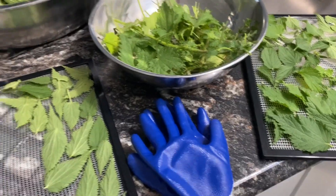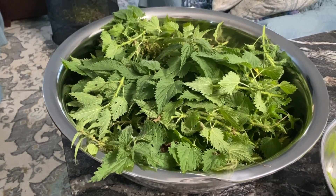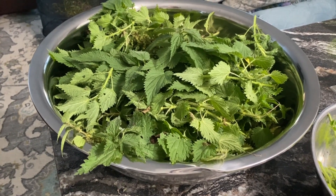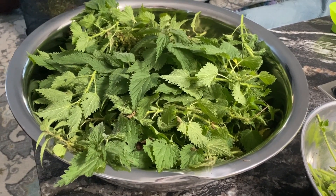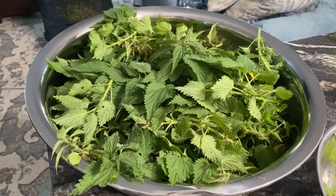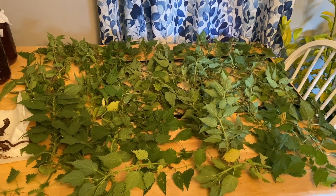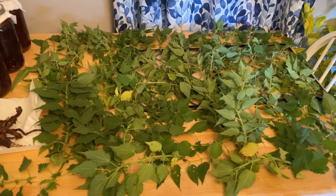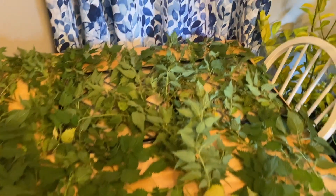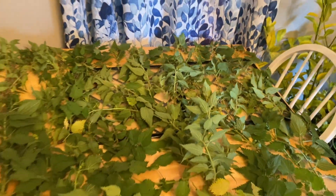So this will be a dehydrator full of stinging nettle, which means that the majority of these are going to end up getting just air dried. And if they sting me when they air dry, then what I'll do is just go ahead and toss them in the dehydrator for an hour or two just to deactivate them. This is what is left and this is way too much to air dry. So my dehydrator will be finished tomorrow and I will go ahead and dehydrate a second batch. I'll probably keep one tray worth and air dry it.